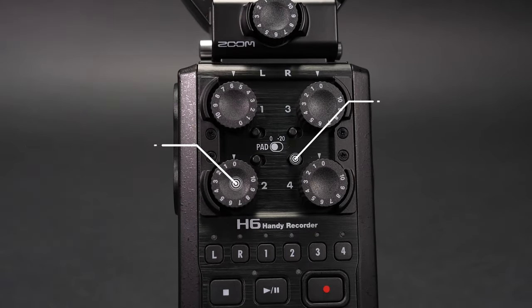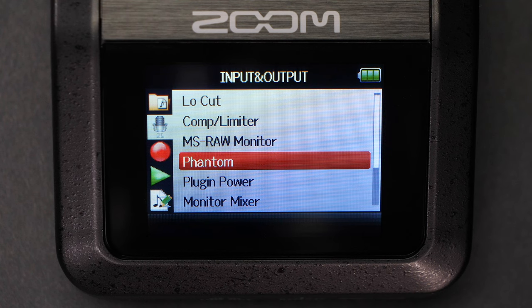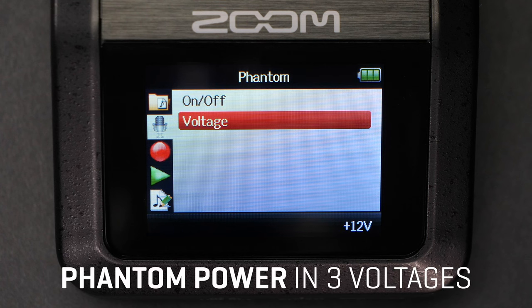Each input has its own dedicated gain control and pad switch, as well as phantom power in three different voltages.